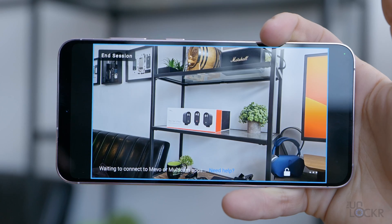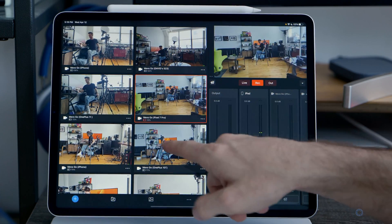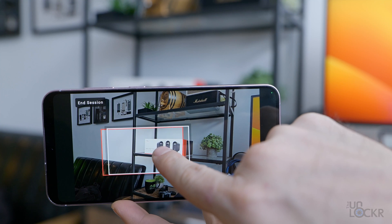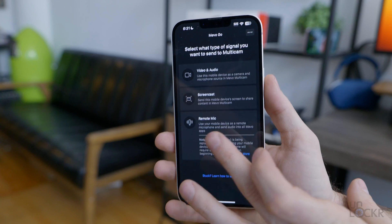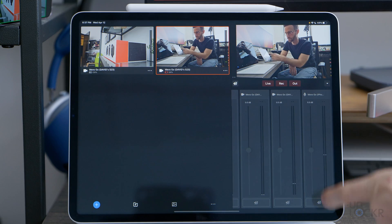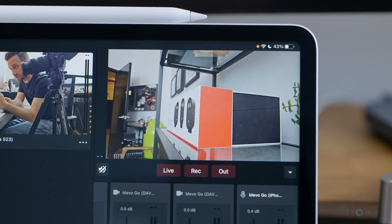Even if I stopped right here, that is probably enough for most creators to use this setup for live streams. But there's actually a ton of customizations you can do that makes it even more useful. You can not only use a phone as a camera angle, but you can switch between some of the different cameras on the phone. Or you can tap on the screen to crop in and even drag that crop across the screen to pan — either for a closeup of a product, or even for use in an interview to move between two subjects. You can also choose to use one device as only a microphone, putting it closest to you or your subject, and select it in the Multicam app as the only source of audio to keep your voice consistent regardless of which camera is currently selected.